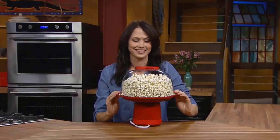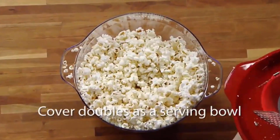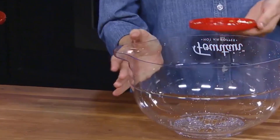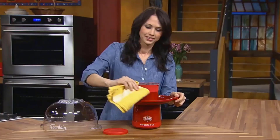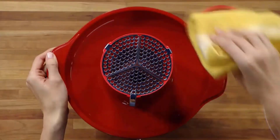It does not have a built-in butter melter, so if you like buttery popcorn you will need to melt it separately. Also, the big pot cover is unfortunately not dishwasher safe, and the Presto Fountain Air Popper will take up more storage space in your cabinets. And like so many other Presto air popcorn makers, this unit does not have an on and off switch, and therefore is turned on the second it's plugged in.